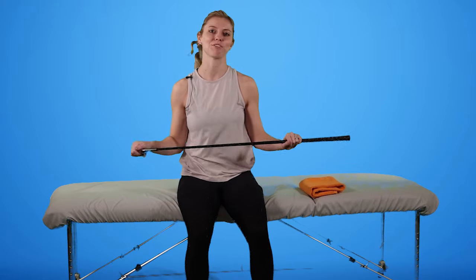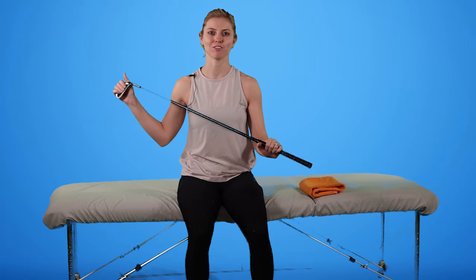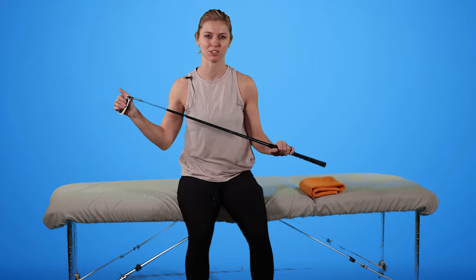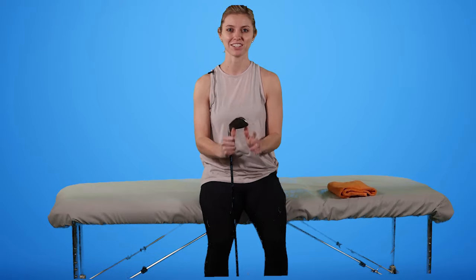You can use a PVC pipe or a clean broom — something that's going to allow you to press against without really bending, so we want it to be nice and strong. Also for our external rotation, we'll want a towel roll underneath our arms. I'm going to lay down here.